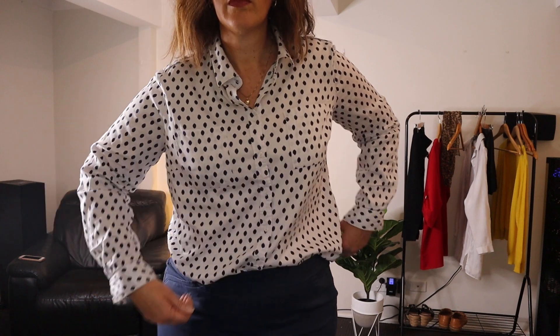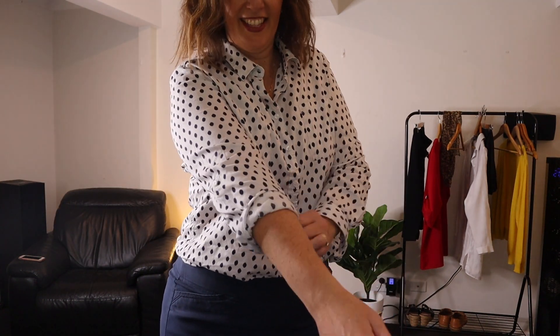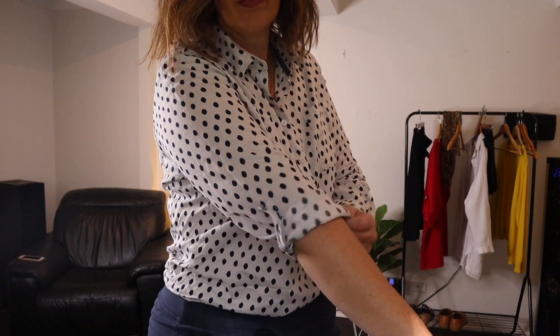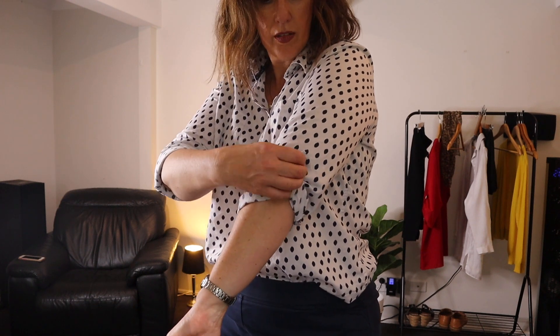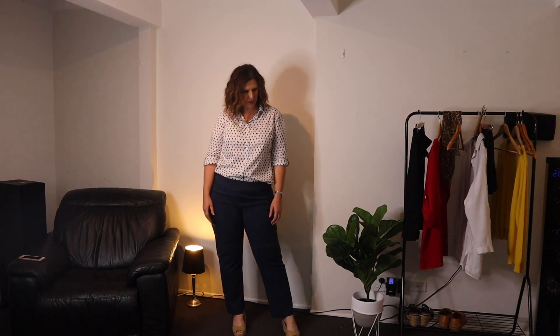My next tip for dressing as a teacher in spring is to use those roll-up sleeves or three-quarter sleeves. I have heaps of shirts with a roll-up option and a little tab with a button to hold it up. I love this look — it's so professional but relaxed, comfortable, and gives you a little bit more airflow for when it gets really warm in spring. I just love this trans-seasonal look.